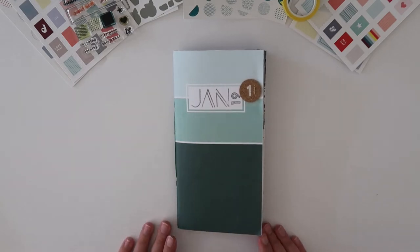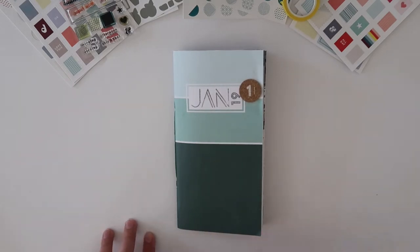Hey everyone, it's Elizabeth here from What Elizabeth Creates, and today I'm going to be doing a flip through of my January traveler's notebook.